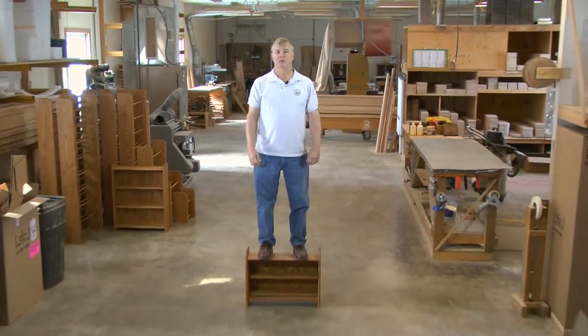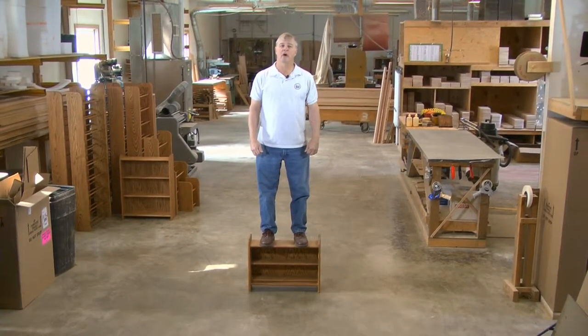Most companies, including The Woodshed, will stand behind their products. The big difference is, we can also stand on our products.